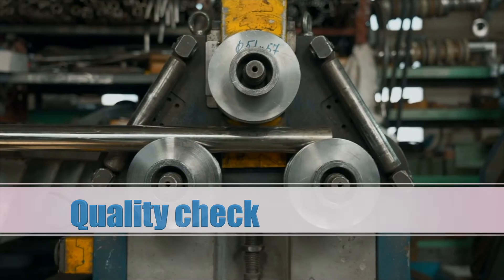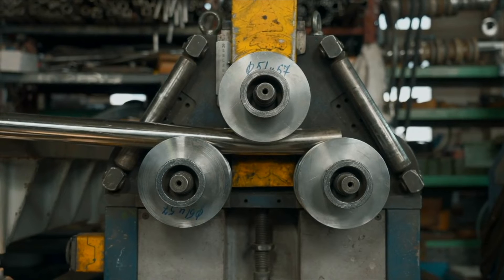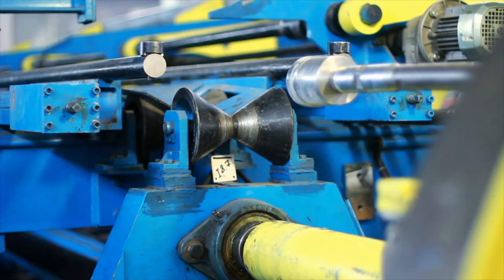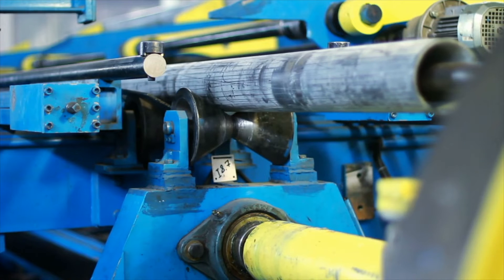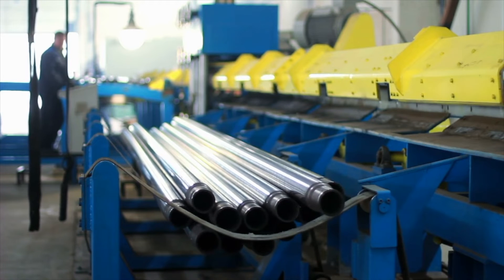Every pipe undergoes a rigorous quality check to ensure it meets industrial standards. We prioritize quality at every stage of our production.